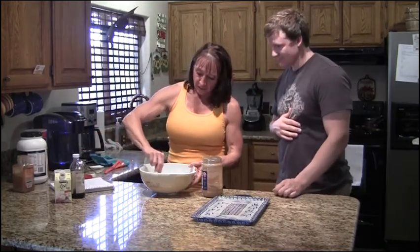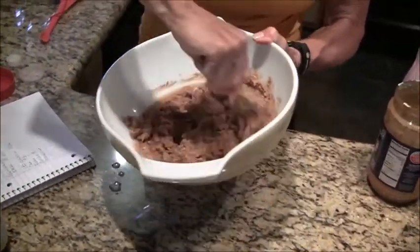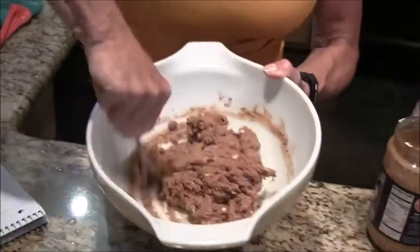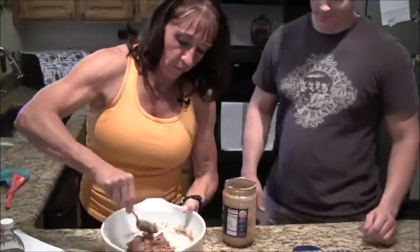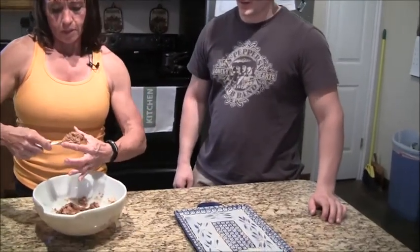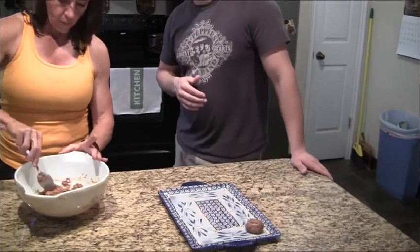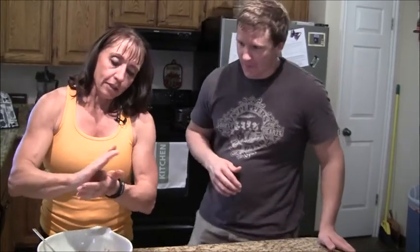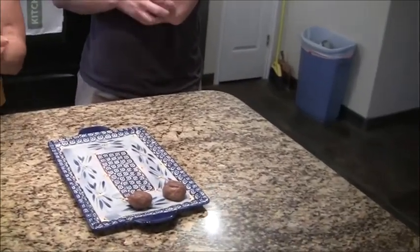Then we mix these ingredients all together. You can get your hands a little messy, or you can try to do it with just the spoon, but I do it with my hands. This reminds me of when my mom used to make no-bake cookies — it's just about like a no-bake cookie. Just make little balls about an inch and a half, and it should make about 12 to 18 cookies.